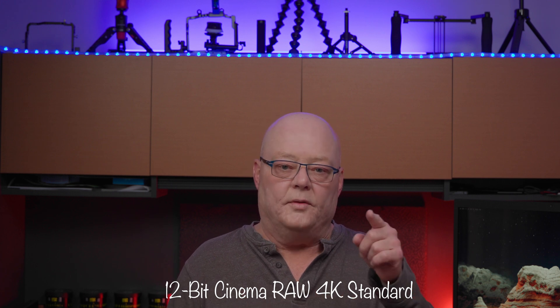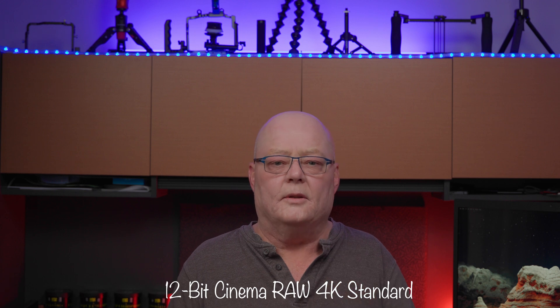Have a great day or night, everybody. Happy shooting. Thank you. Bye.